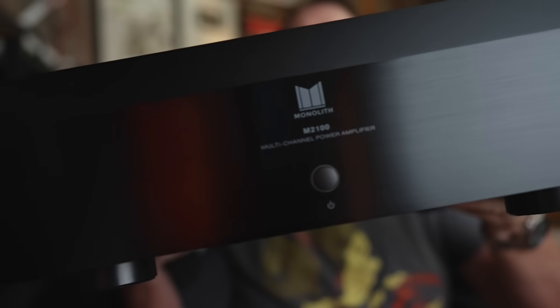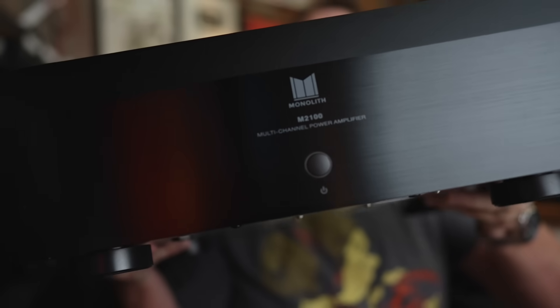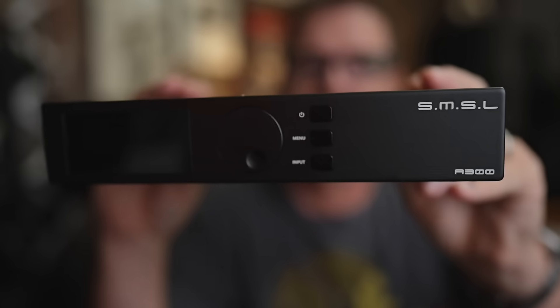Today we're comparing the Monolith M2100X two-channel Class AB amplifier to the SMSL A300 Class D amplifier. Sit down, grab a cup of coffee and let's find out which one is better — Class AB or Class D.